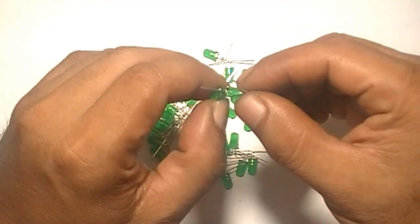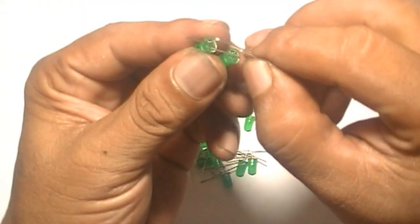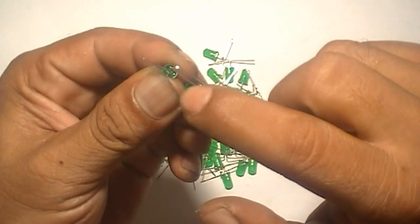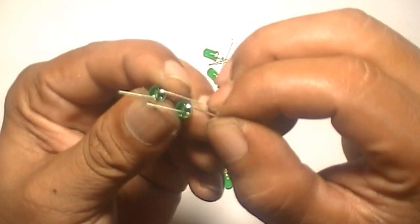Now take every 2 LED lights and connect in parallel like this — cathode to cathode, anode to anode. Like this.